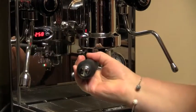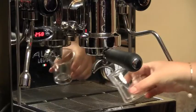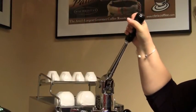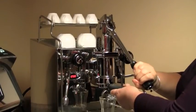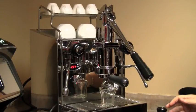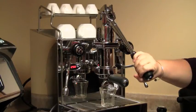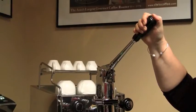Just place the portafilter into the group, pull the lever fully down to pre-infuse the grounds for 10 seconds, and then release it carefully back for your shot to be delivered.